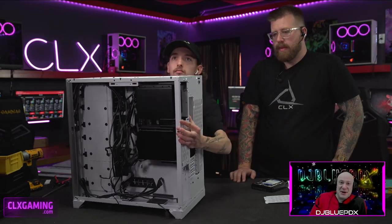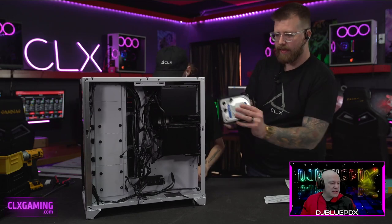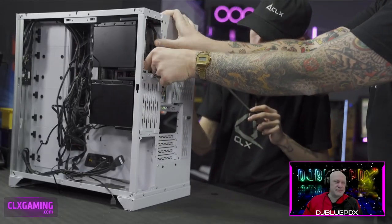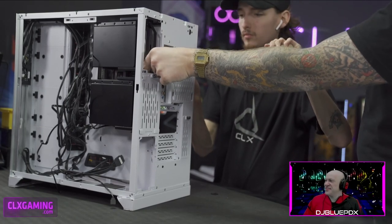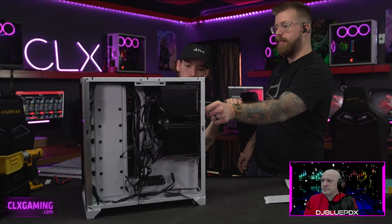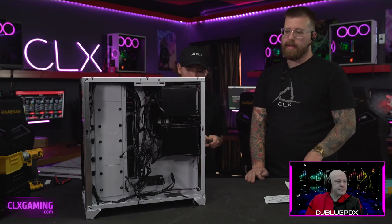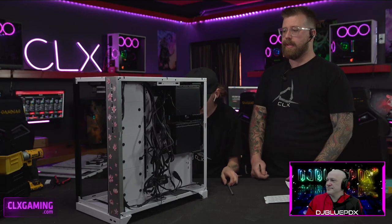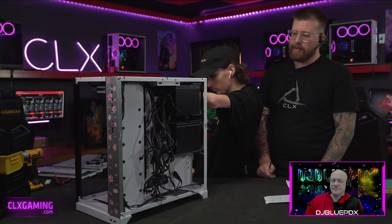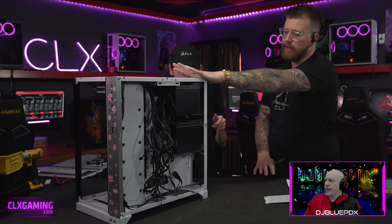Static electric discharge can damage components on your motherboard, video card, and other parts — it only takes a small amount. To protect against it, you can set your system on wood, tile, or even a cut piece of cardboard if it's on carpet. That helps ground the electricity. Anytime you're building, touching the outside of the case will ground yourself. It's not something to freak out about, but it's worth being cautious.